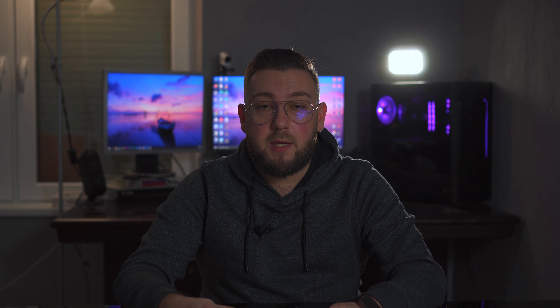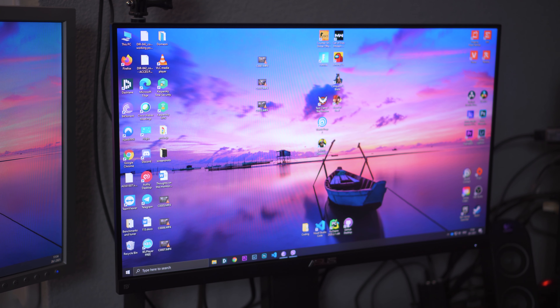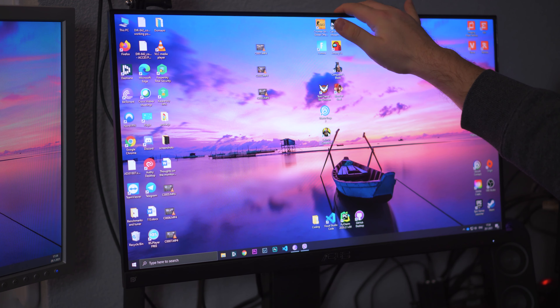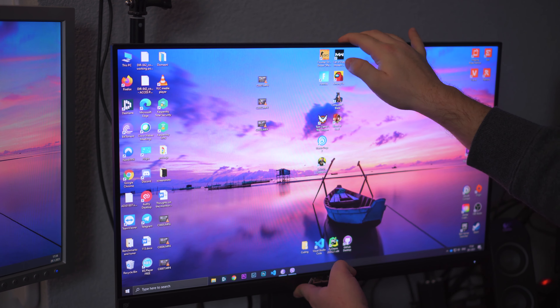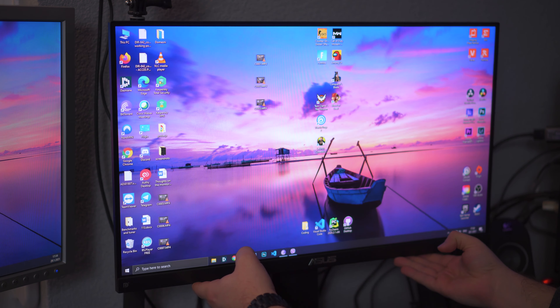So I've been using the monitor for two months now, using it as my main display — playing games on it, editing videos on it, editing photos on it. The height adjustment is very good. The stand is great — you can adjust it very high or bring it down, depending on your sitting height.